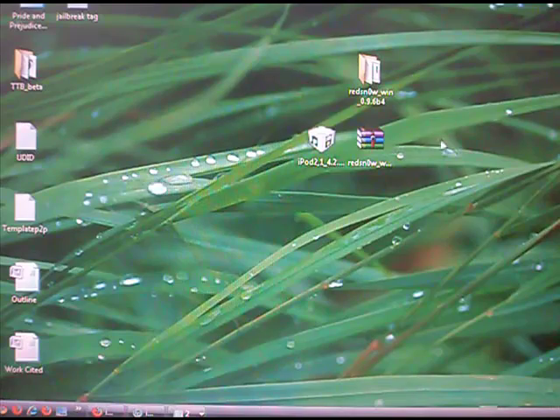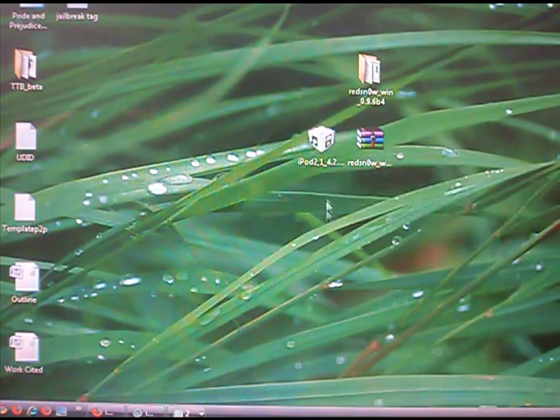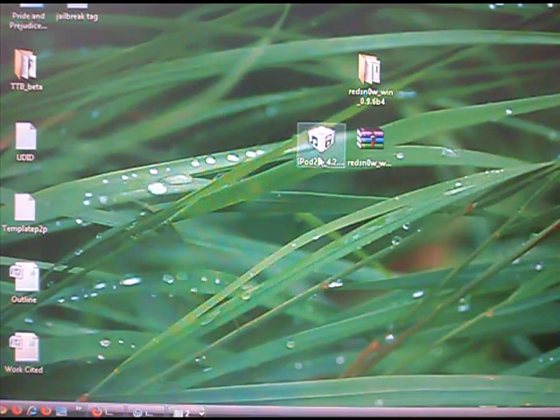First, you will need these two files. The first one is the iPod Touch or iPhone firmware, and the second is the Redsn0w program.